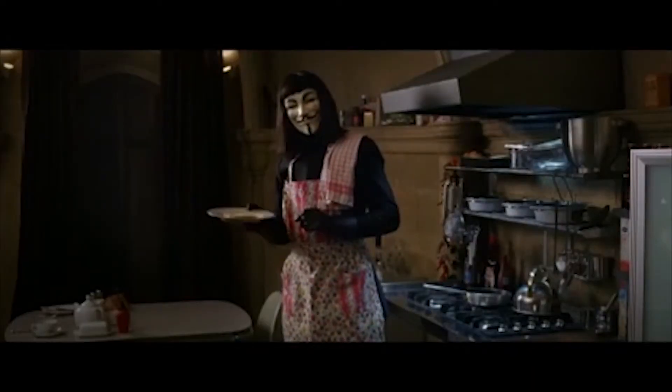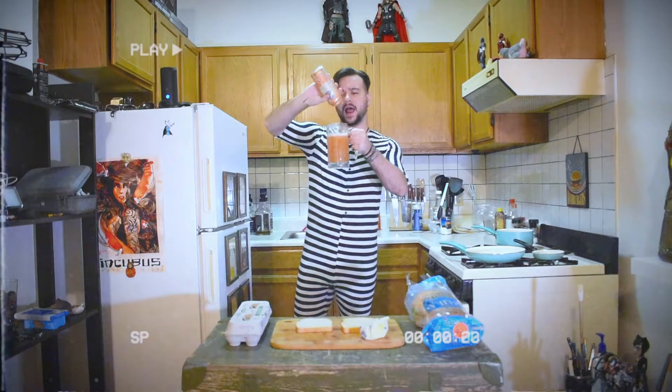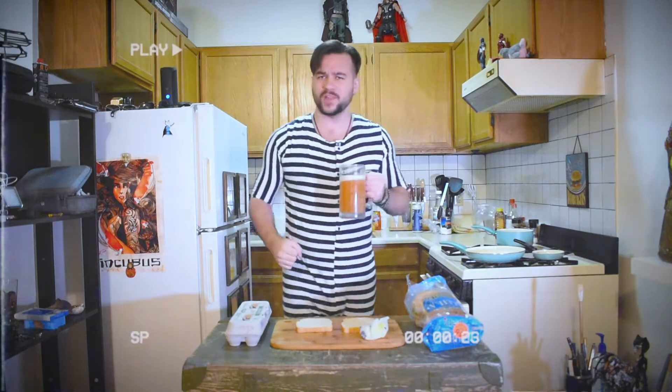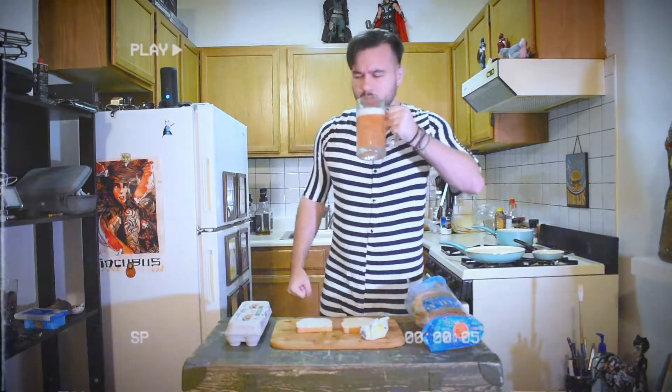Would you care for a cup of tea with your egg? Yes, thank you. I'm starving. So I think morning food should be fast, simple and cheap. But simple, it doesn't mean that it's not interesting.